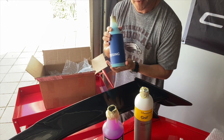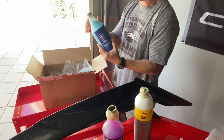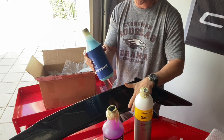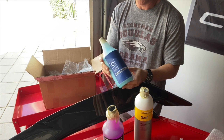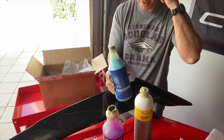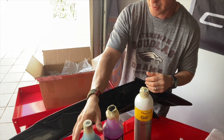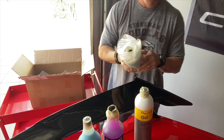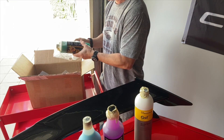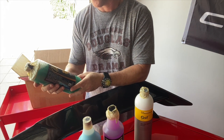Next up is a tire dressing. I bought this because I've used things like Griot's and other products, and they seem pretty good, but I wanted to see if this is better. Supposedly, if you do proper cleaning and proper preparation, you can get your tires to shine and look really good for much longer. So we have the tire dressing product here.